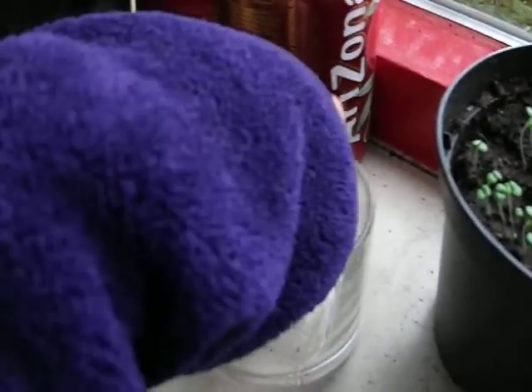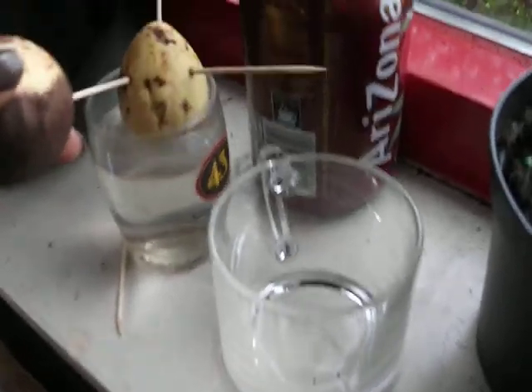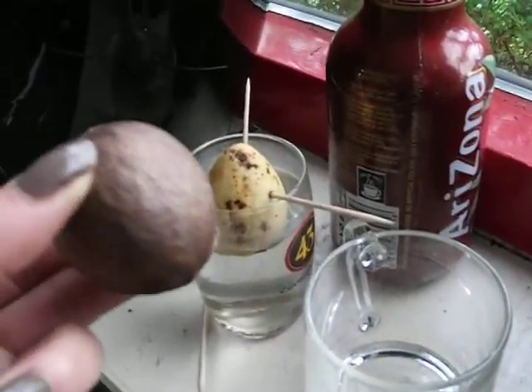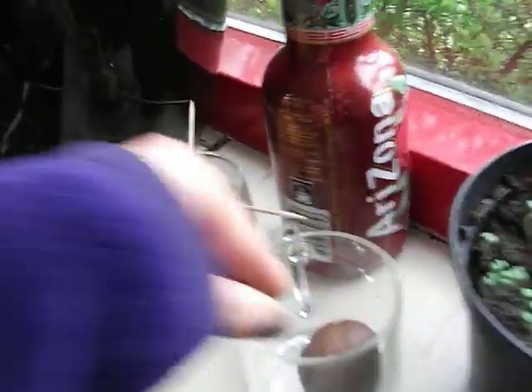As you can see, these two are different kinds. These are the pear-shaped avocados and these are the round avocados. So that's pretty fun.